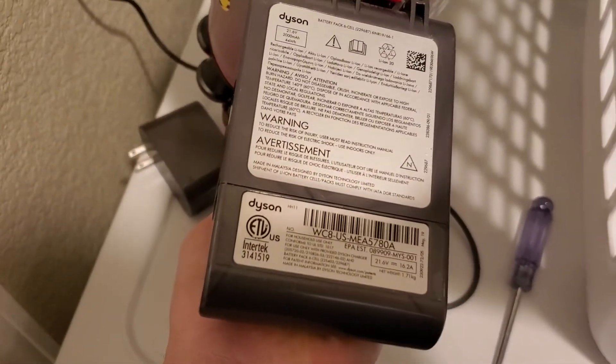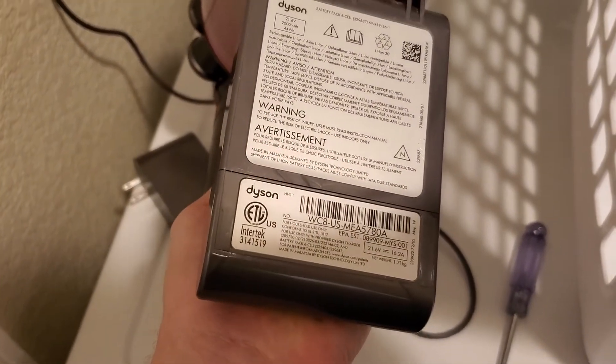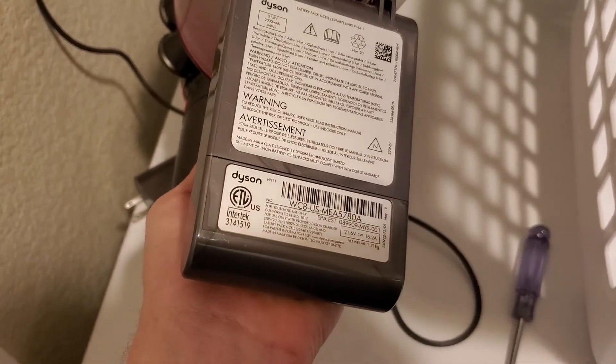And if you're asking about the battery, again it's 21.6 volts — pretty beefy and good for a handheld vac. If you found this helpful in any way please subscribe to my channel, it really helps.